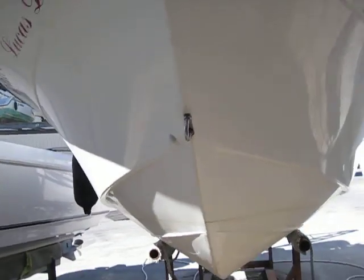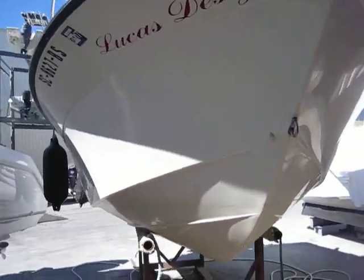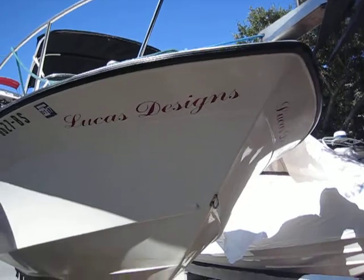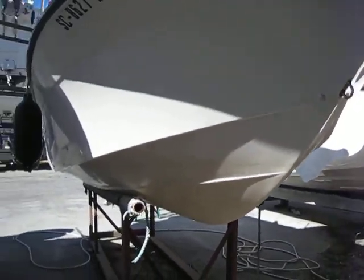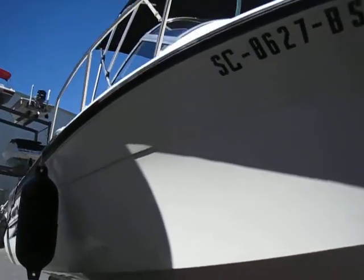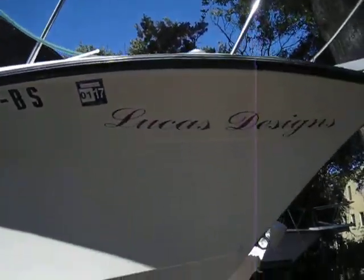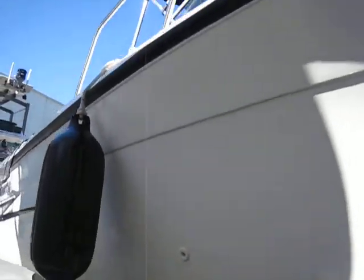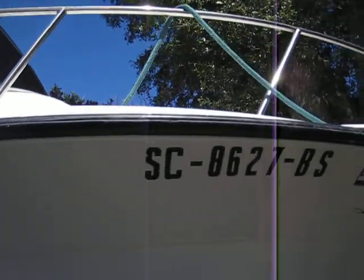I want to preface this by saying that personal items, fishing gear, and supplies that you see on this vessel are not included. We always recommend a survey or having a marine mechanic look at the boat. And don't forget — a sea trial is easily available on approved contracts. There's a little gel coat chip right there on the rub rail as we go around.